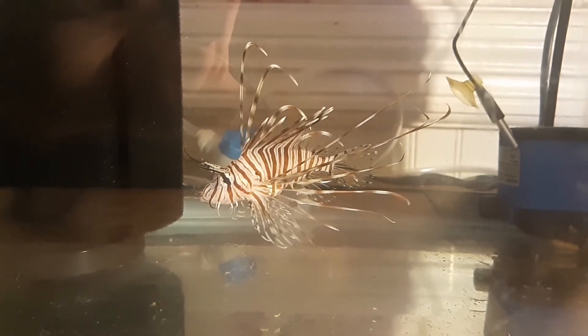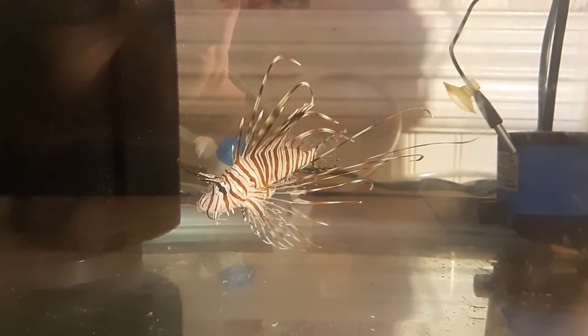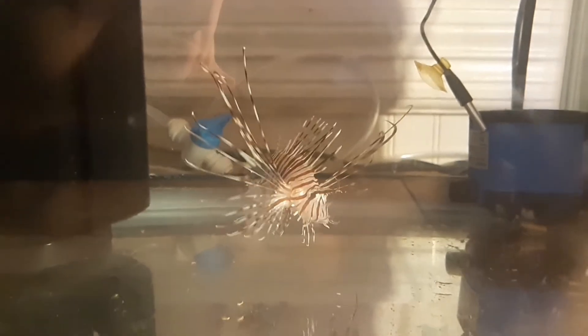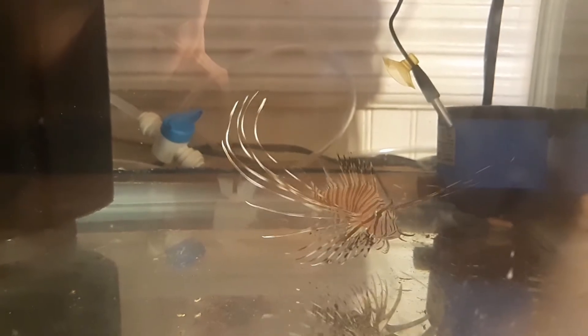He was interested — he was looking at it. I was moving it around on the end of a wooden skewer in front of his face and he was a little bit interested but not too sure. So I took it off the skewer and just floated it around in the water in front of him, and I was so happy — he grabbed it, gulped it down and swallowed it.